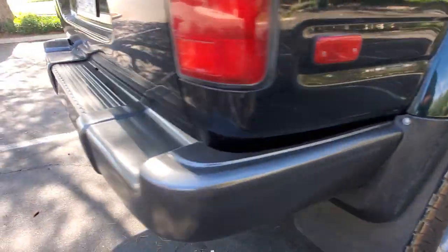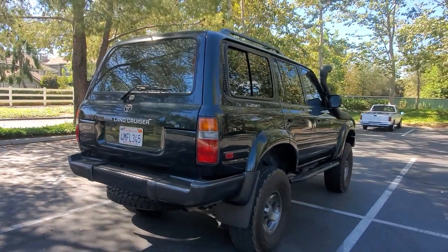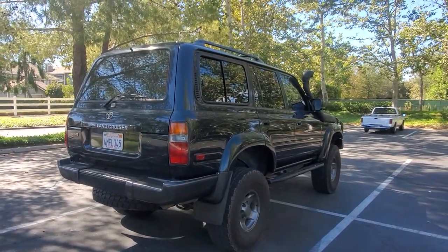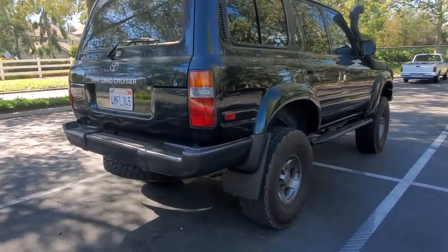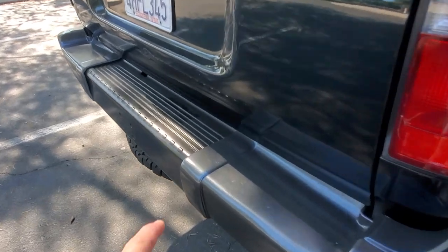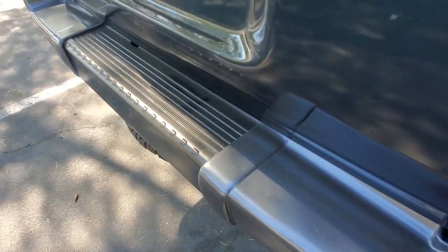Moving along — I put in a double-cardan driveshaft. If you saw my previous video, this did have a Slee rear bumper. I took it off and put on an original bumper that I refinished. Usually this part is aluminum — I just wrapped it in black — so you could remove this and it's polished aluminum. It looks brand new when you polish that up.